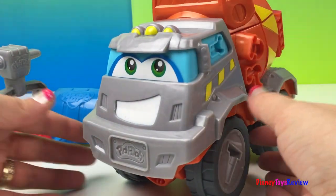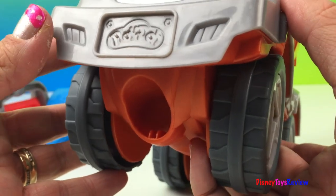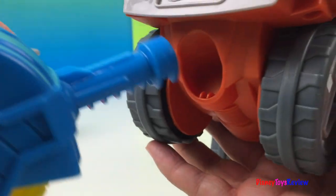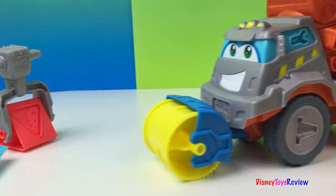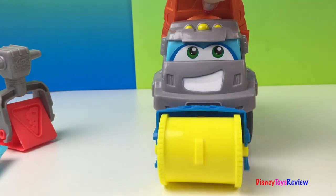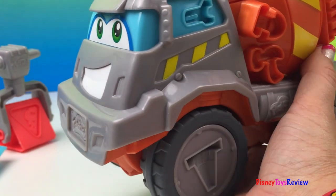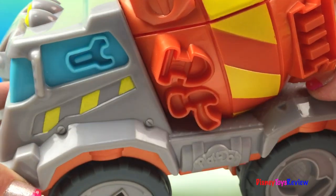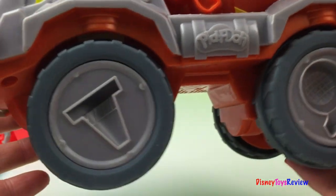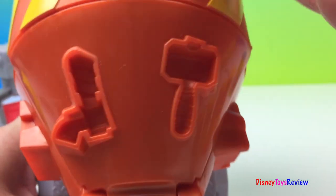Let's check out Max. He's got lots of molds on him. Let's see how the roller fits on. Wow, that was easy! We can make roads all over the place. There are also lots of molds on here — wrenches and shovels and hammers and safety cones and safety lights, ladders. There are molds everywhere.